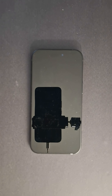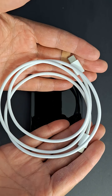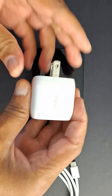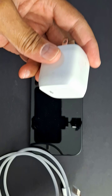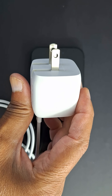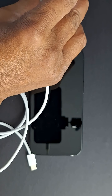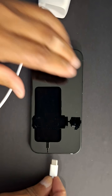Now, what if you want to turn it back on without the power button? It's very easy — just get your iPhone charger cable and the power adapter, connect the power adapter to a power source, and connect your iPhone.